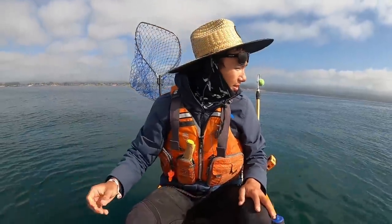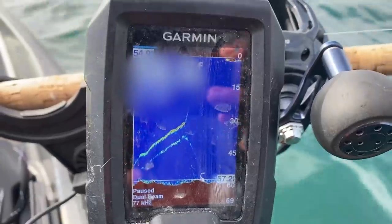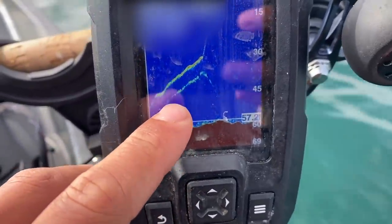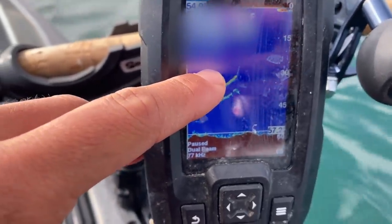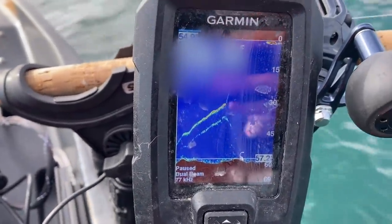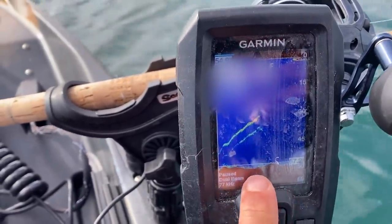Nothing to do but get back down there and try again. You can see this — this is my line coming up, the weight, and then that bottom thing is the fish. You can see my line coming up and then that's where it came off, right there in the middle. Now you can see that fish swim back down to the bottom. Oh man, whatever that was — that's what I wanted.